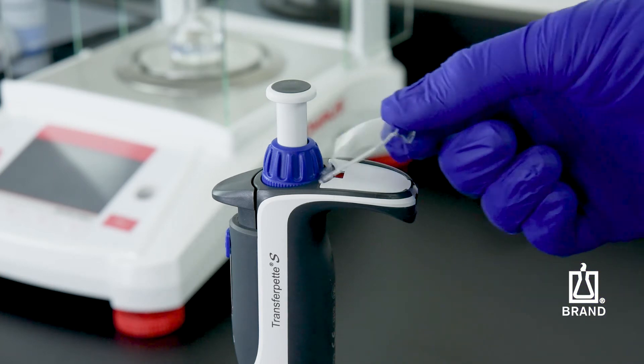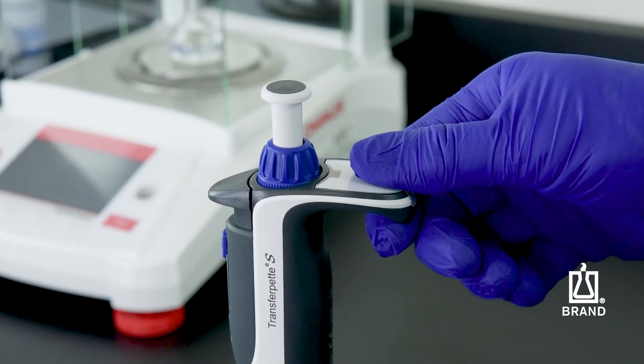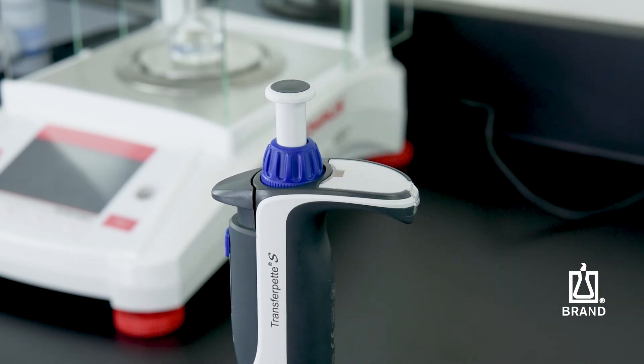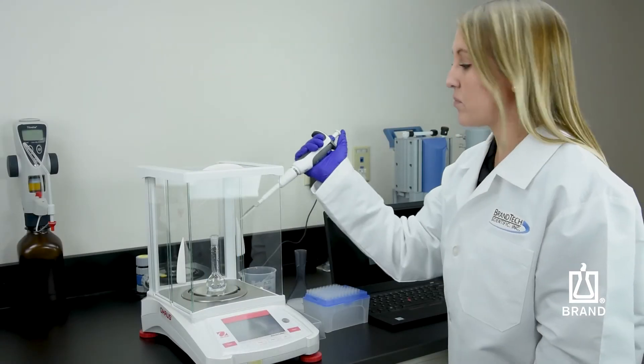Mount the labeling window. The adjustment is now complete. The change from the factory settings is now evident by the visible red adjustment slider on the finger rest. The volume should be checked after each adjustment.